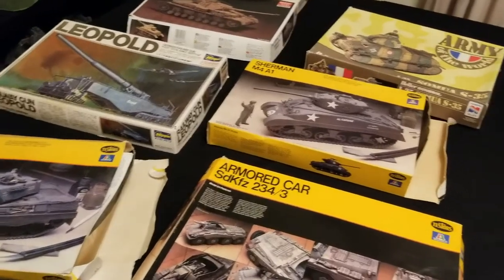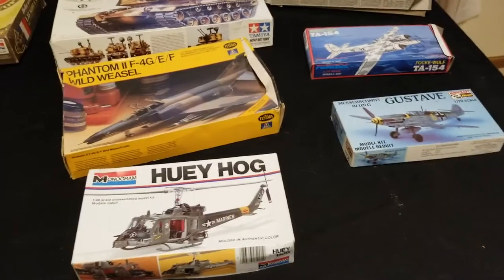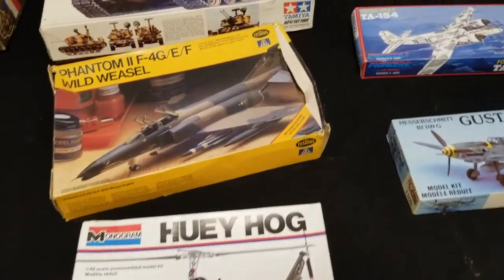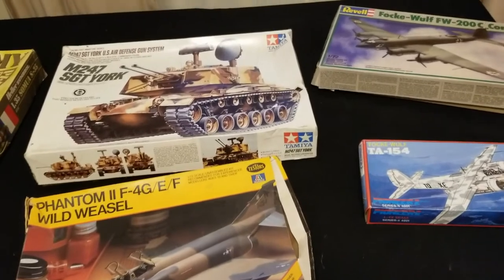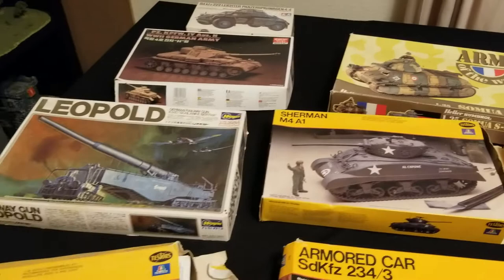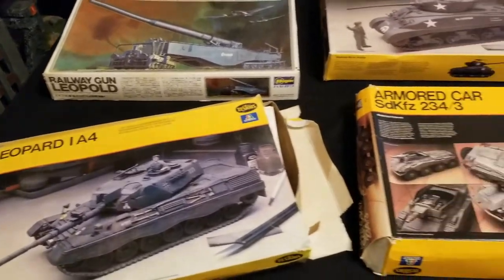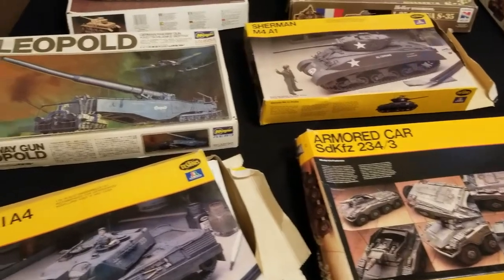With the miniatures talked about, let's go ahead and discuss using proxy miniatures. I'm going to use all of these as proxies for Warhammer 40,000, putting them together and converting them to look a little more 40K-ish by adding guns, bits and bobs, and making them look more futuristic.